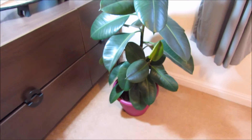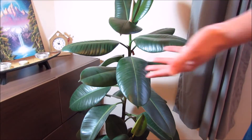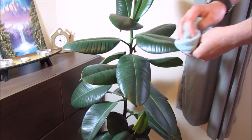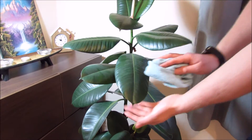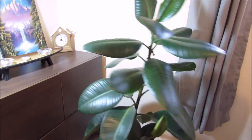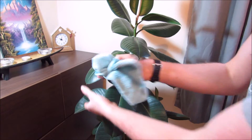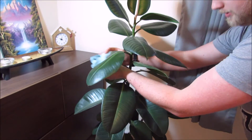As you're doing this with the plant, you want to start at the top and do all the top leaves first. The reason for that is if you start with the bottom leaves nice and clean and then go to the top, all the dust you're wiping off the top leaves will fall back down onto the bottom leaves. So start at the top and work your way all the way down, making sure you get every single leaf. Rotate the plant around as you go. I'll just put this in time-lapse so you don't have to watch too much.